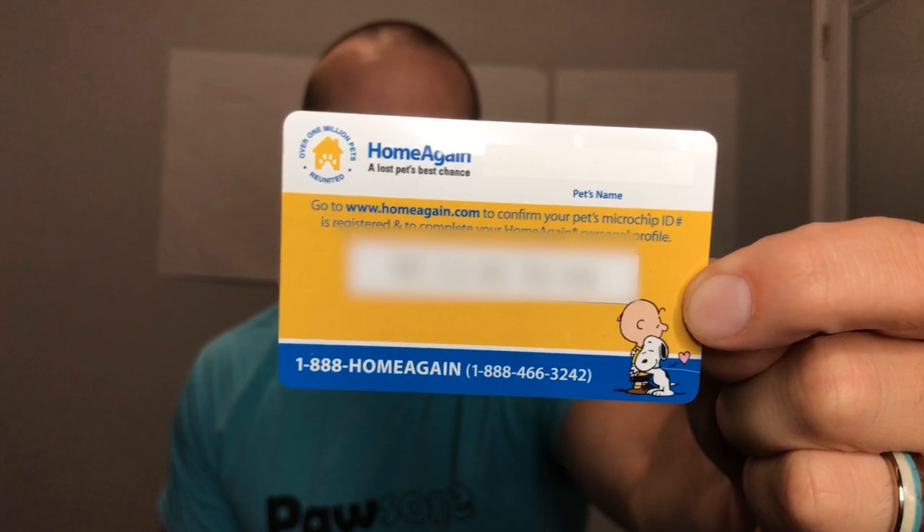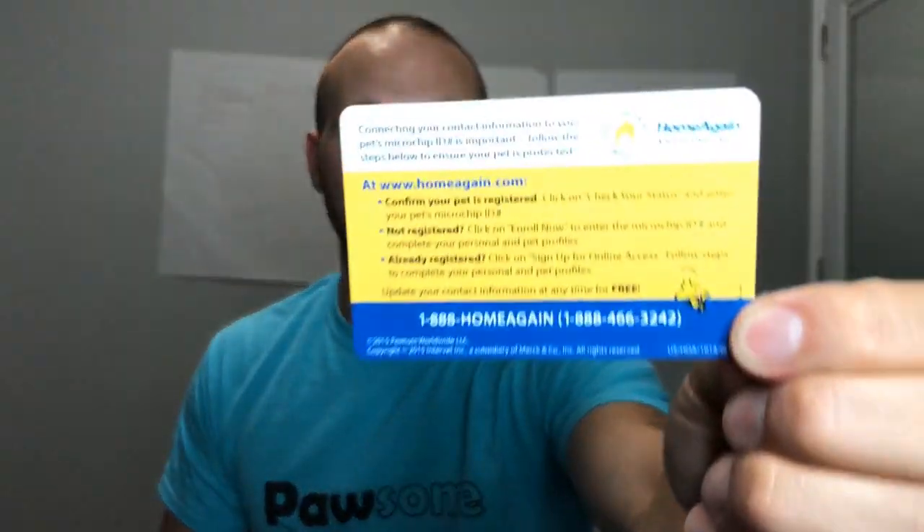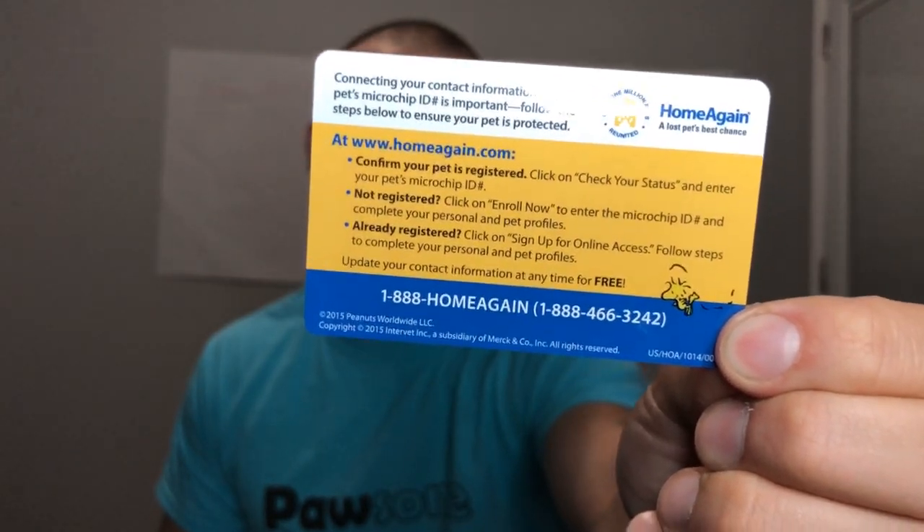After we adopted Oakley, the shelter provided us with a packet of all of his information and his medical records, and conveniently inside of here is his microchip information. With the chip, companies like HomeAgain — which is one of the biggest manufacturers of microchips and the biggest database — they'll give you a card like this. That card is going to have the microchip number, and on the back it's going to have all the contact information, what you should do if you lose your pet, and any tips like that.